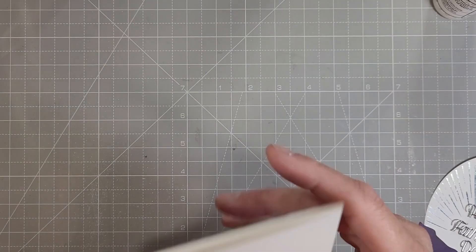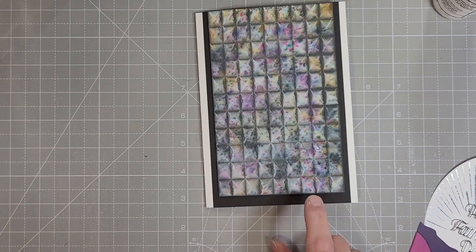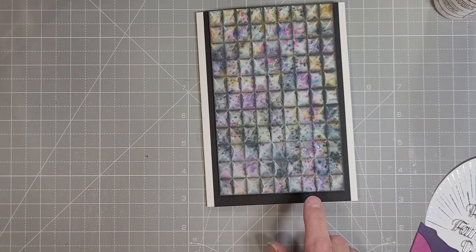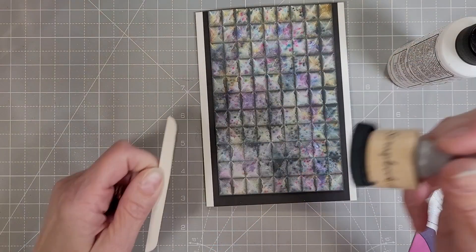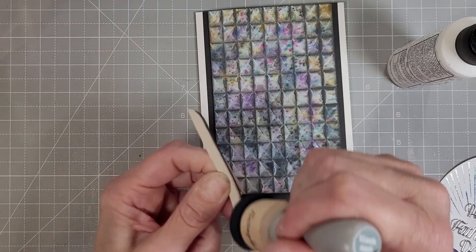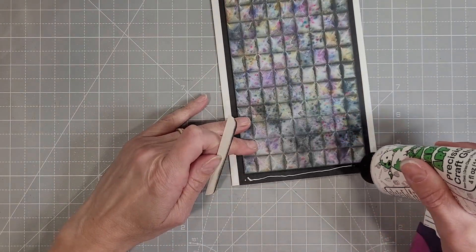I did put my MISTI on top of this to give it a little extra weight to help it adhere, and to even out the height of our layer here. I'm taking a piece of coaster blank and inking it with the Distress Oxide ink blender.